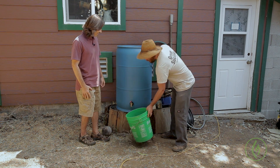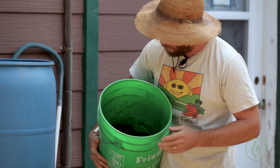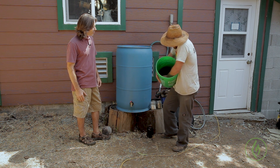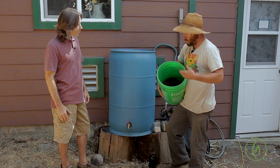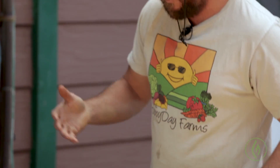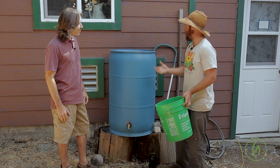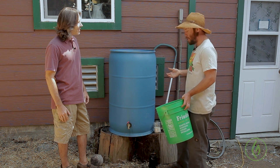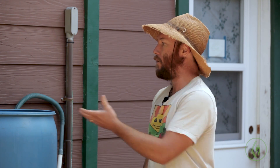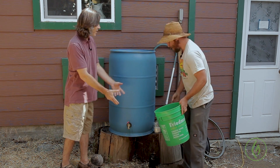We start with worm castings, and we add a little bit of molasses and a little bit of fish hydrolysate to the worm castings and let them sit for a couple of three to four days. It's not super precise, but we let them sit until they start to build up a white fungal layer on top — this is known as inoculating the worm castings. These are now inoculated with a fungal growth that we'll use as a basis for the tea, which will grow out over the course of the brew. This initial batch will multiply the microbes into a larger micro-organically active fungal tea.